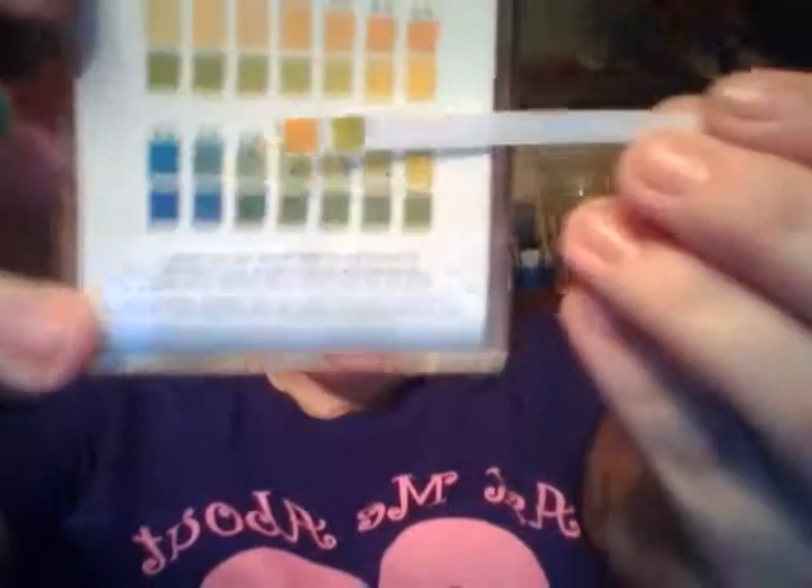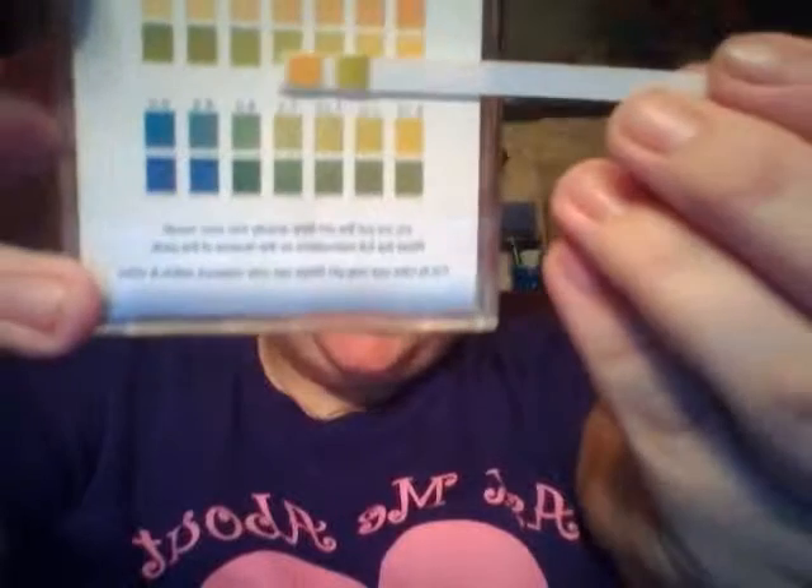Once you put it in whatever you're wanting to test, you're going to wait about 15 seconds, then check it and match it up to your chart here. Find whichever color it matches to, and then you'll know what you need to do to make your pH balance out.